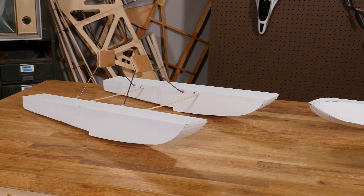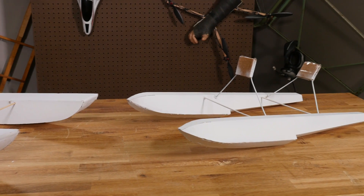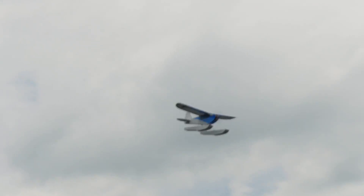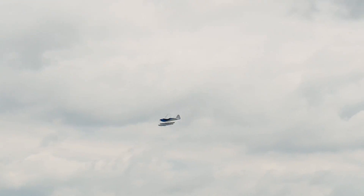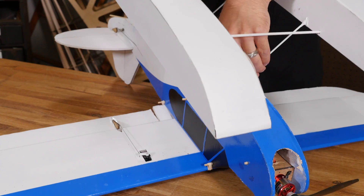I actually made two designs — one flat bottom, super simple, and another V-hull one. But we settled for the simple flat bottom ones because they're simple, like the Cub. Who wants to spend more time building the floats than building the plane, right? These are just super simple — no more than six pieces each.